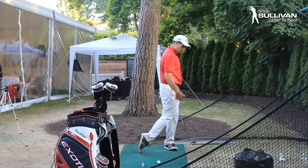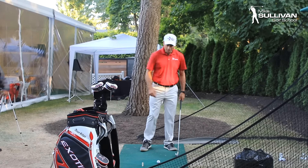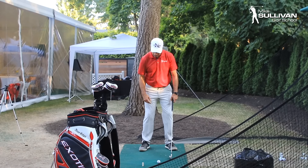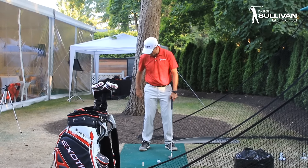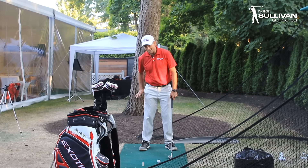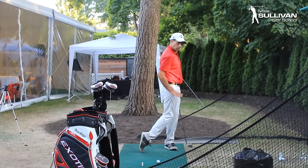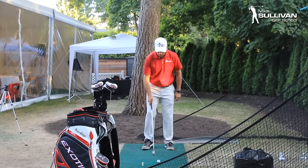You'll finish with your hips on top of your feet, shoulders on top of your hips. To get a really good handle on what we're trying to do, take your trailing hand — your right hand for a right-handed golfer — put that thumb in your pocket, and pull your pocket over on top of your hips. Really good drill to get the feel for what we're doing.